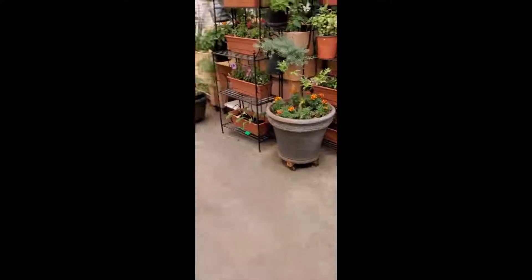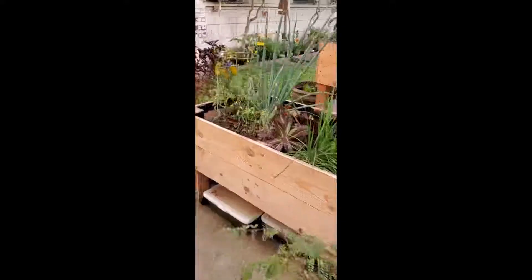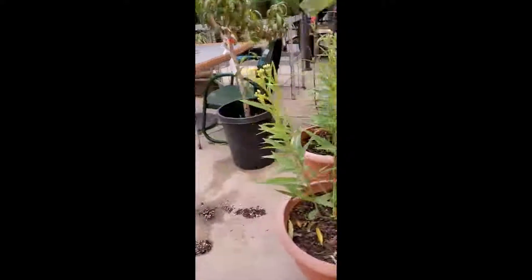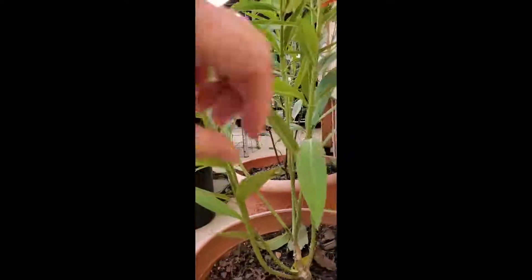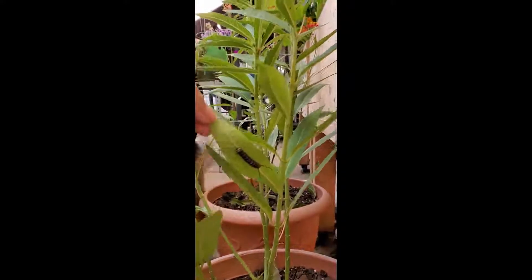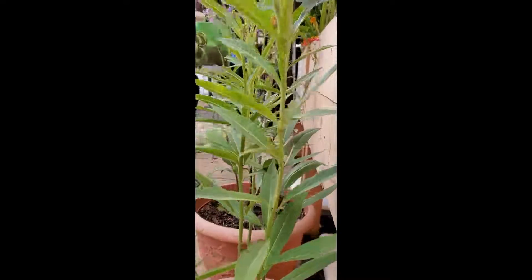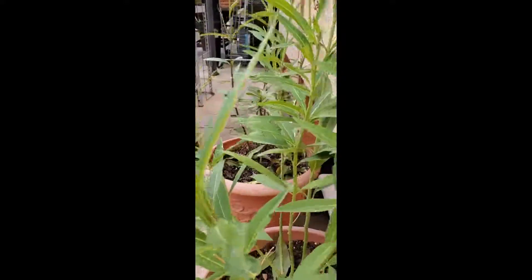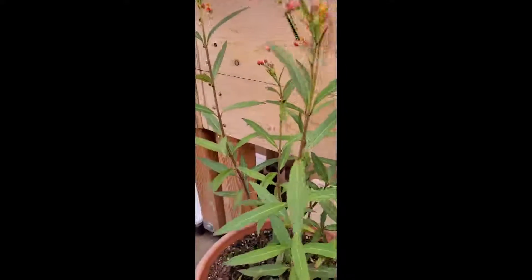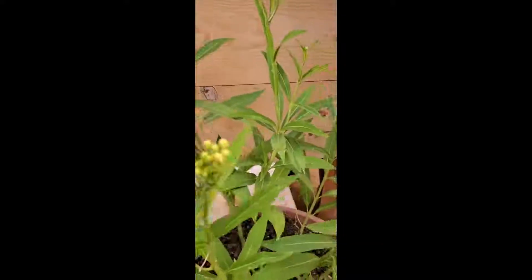A surprise today — I'm going to take you and show you. First time I've seen one. Today I was surprised by this caterpillar. I saw it on this one small plant.